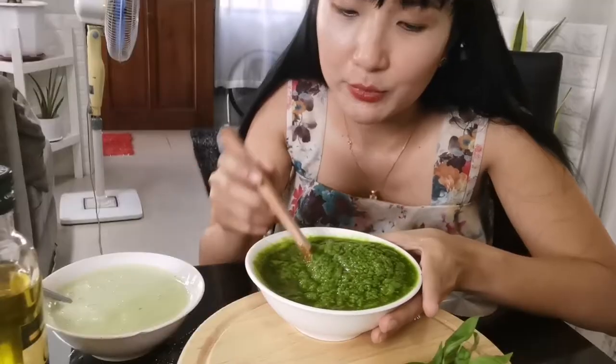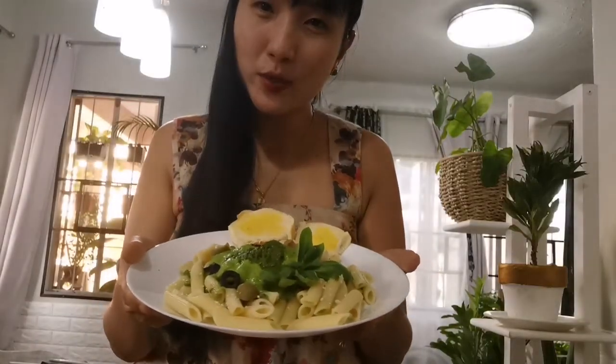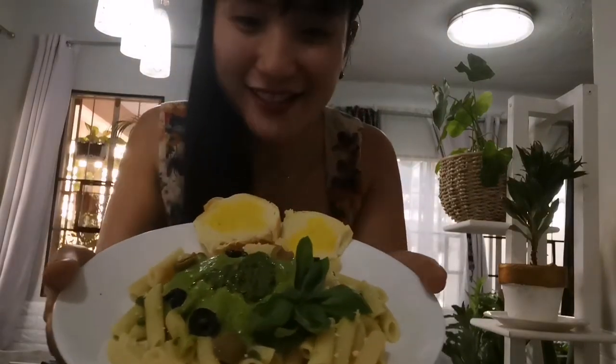Alright guys, so we're done making the pesto sauce. And here is the finished product. There you go. Mmm, smells good, the pesto. And this is one of my favorite dishes. And then we're gonna mix this in the pasta. This is my pesto pasta that we've made. And look at this — it looks yummy and delicious.